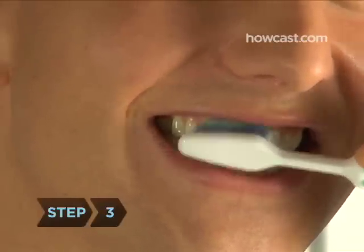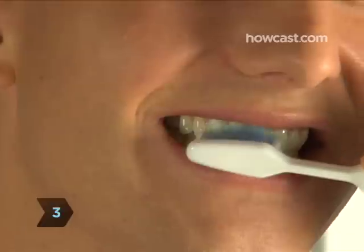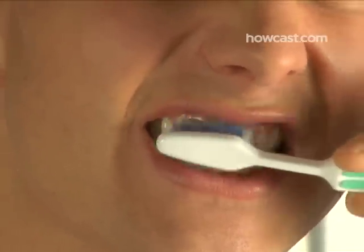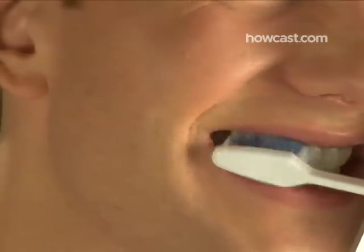Step 3. Move the brush in small circles using short, gentle motions, making sure that you get under the gum line as much as possible. But don't brush too roughly — it may cause your gums to bleed.